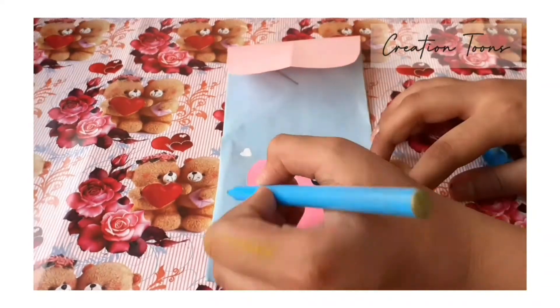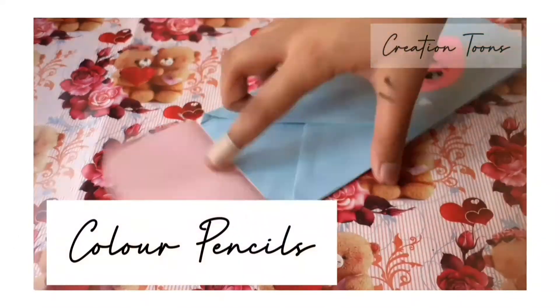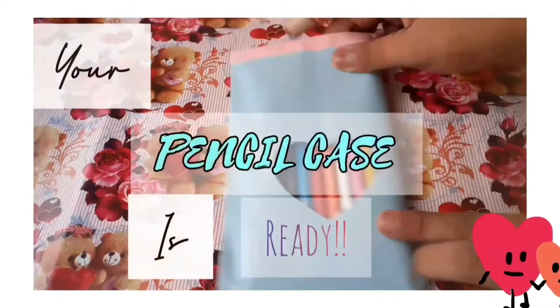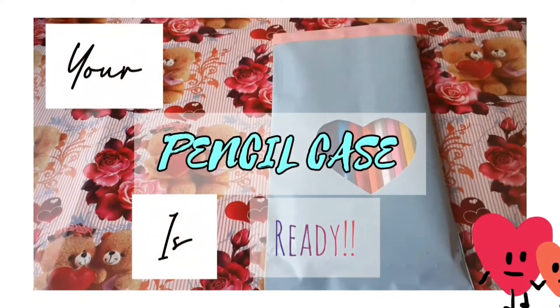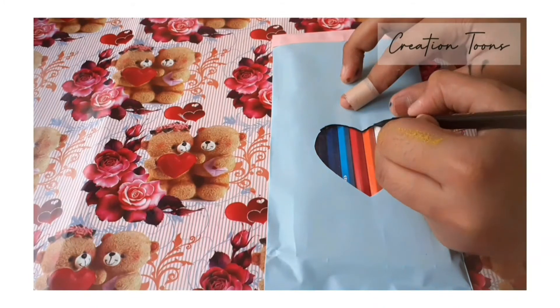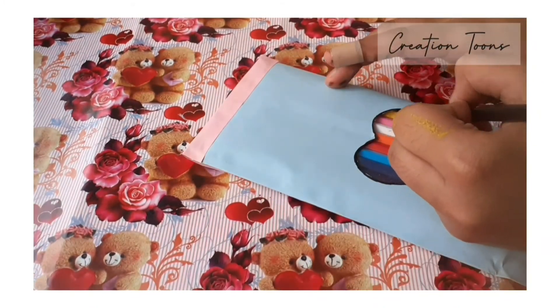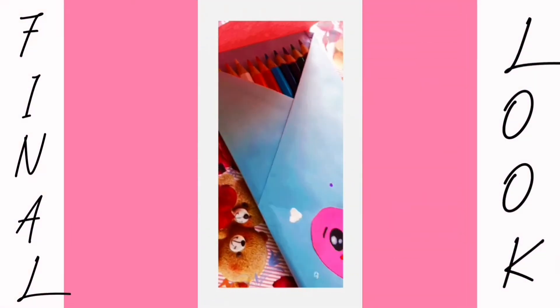Decorate it with some beautiful colorful sketches and then put whatever you want to put in this case — your pencil case is ready! I'm just detailing the hood to pop it out very nicely. And the final look is here.